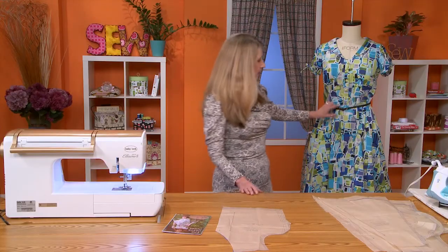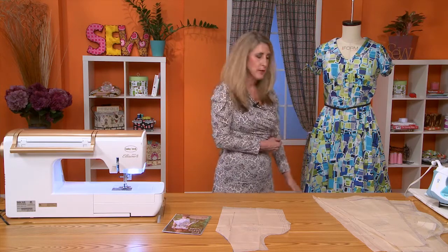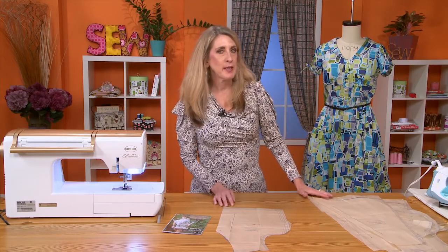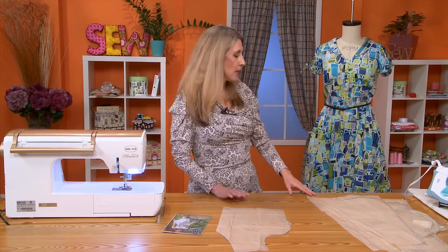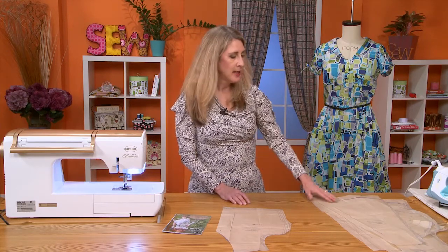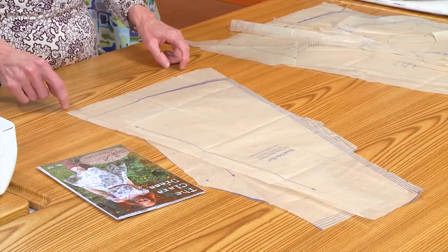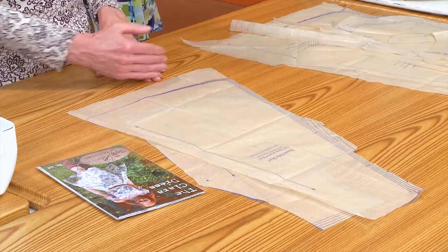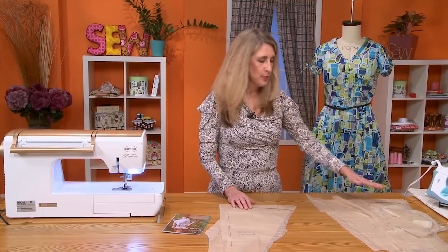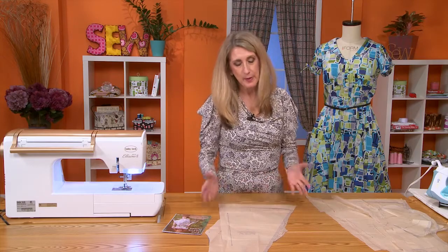For the skirt, to determine if the length is what you'd like, measure from the waist to your desired length and compare that with the skirt pattern. I'm 5'6" and the skirt was going to be above my knee, which I wasn't comfortable with. So I decided I'd like it at least right at my knee — about mid-knee length — and I added 3 inches to the bottom. I just drew it on the fabric. Make sure you do it evenly and don't accidentally start cutting at the original bottom line, or it'll be too short.